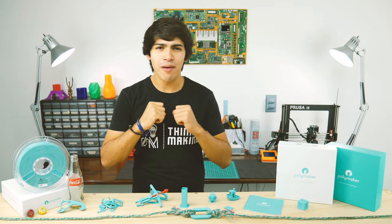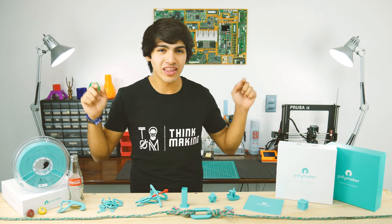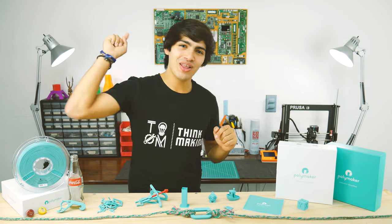Hey guys, welcome back to Thinkmaking. I'm Anton, and today I'll be reviewing this super tough filament, so let's get to it.